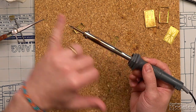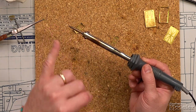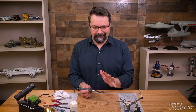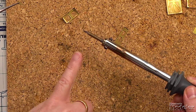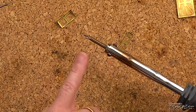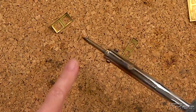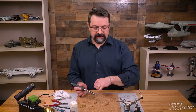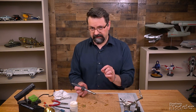Everything in front of the handle on the soldering iron gets hot, so you don't want to touch that — it's going to get extremely hot. When you're going to solder photo etch, you want to have the finest tip on the soldering iron that you can get. You don't want something that's round or chisel shaped; you want a very fine tip because you're going to be working on very fine parts. Make sure whatever soldering iron you pick up has a tip that comes to a nice point.